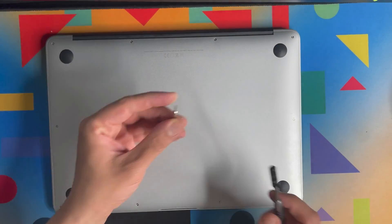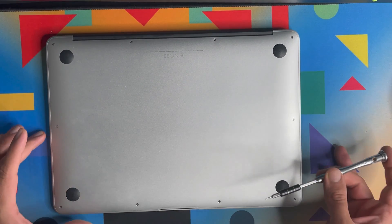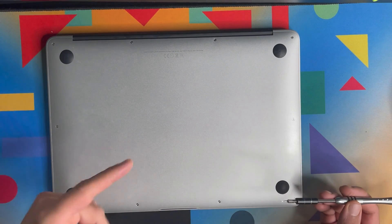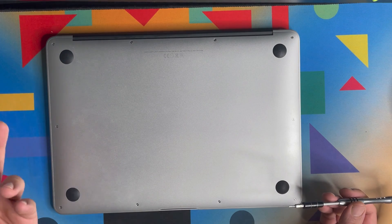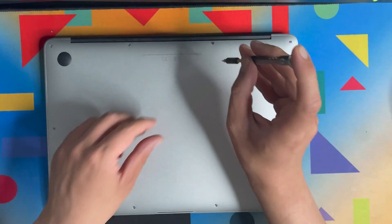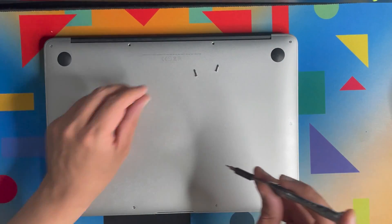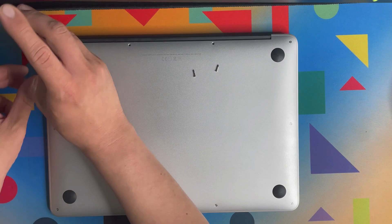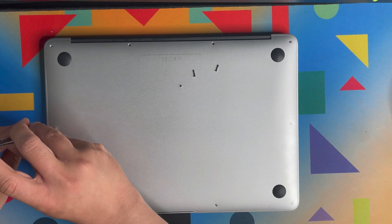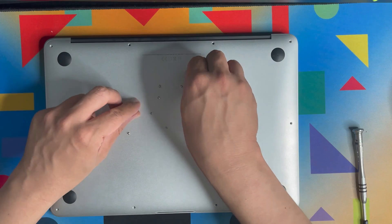I'll show you the difference between the 9mm and 2.6mm screws. As you can see, the 9mm screws are longer. Once you remove all ten screws — eight plus two — let's put them to the side.